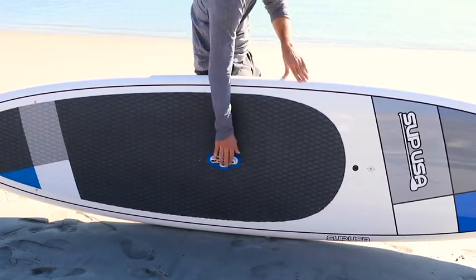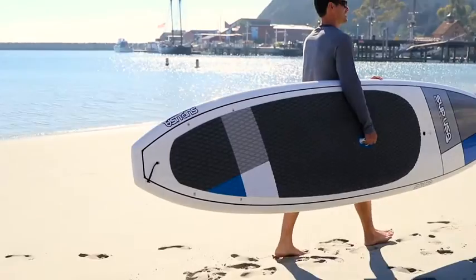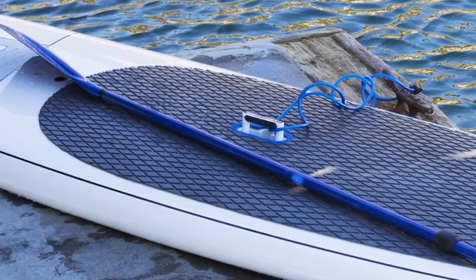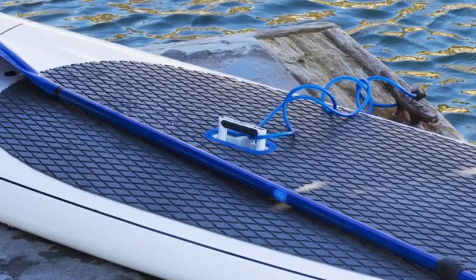The lifts up handle makes it far easier to carry your board and the handle recesses into the board during paddling and storage. The lifts up handle also provides a locking point to secure your board with a cable lock, lock sold separately.